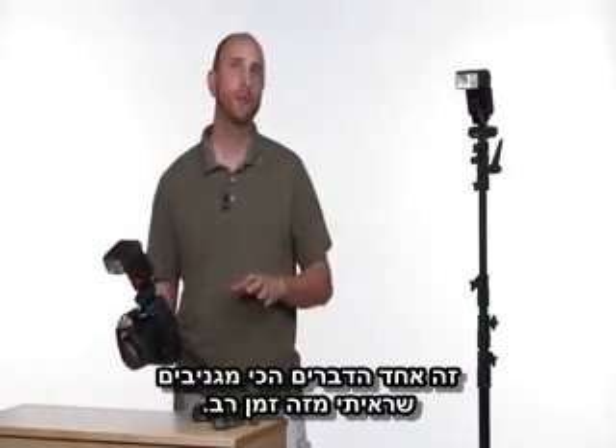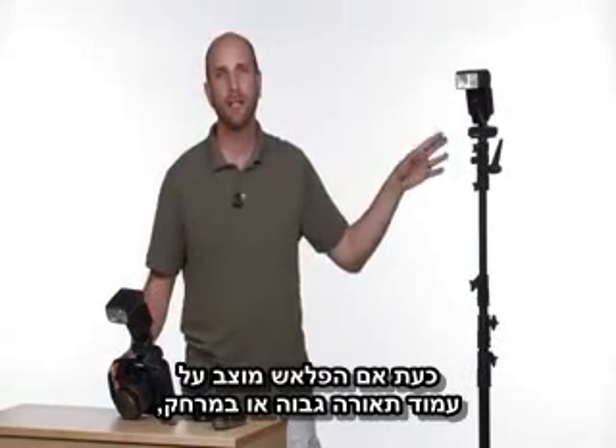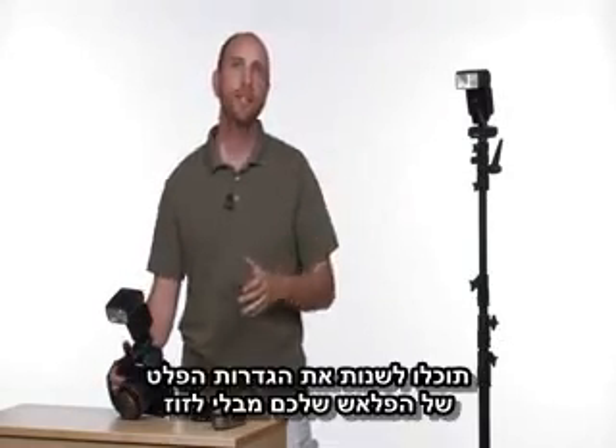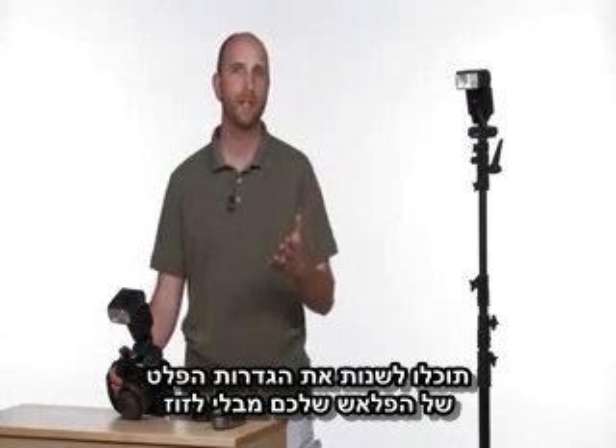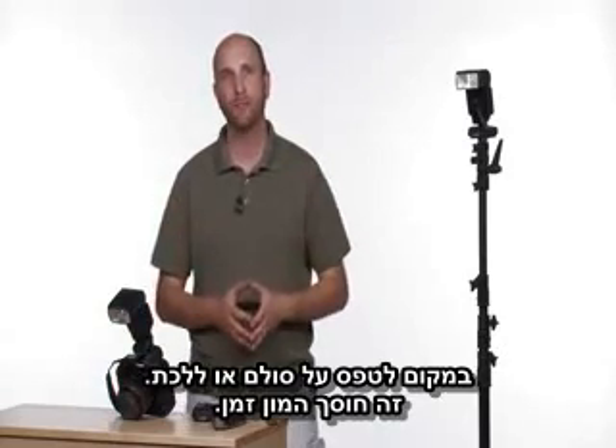Now this is one of the coolest things I've seen in a long time. If you have your flash mounted high up on a light stand or at a distance, you can actually change the flash output settings right where you are instead of having to climb a ladder or take a walk. It's a huge time saver.